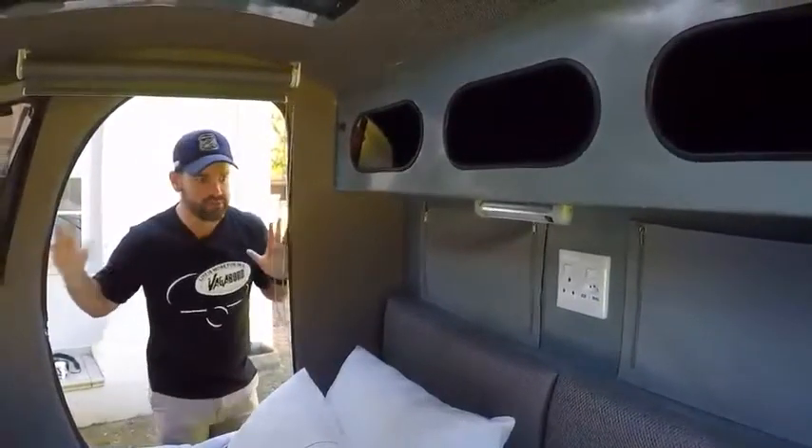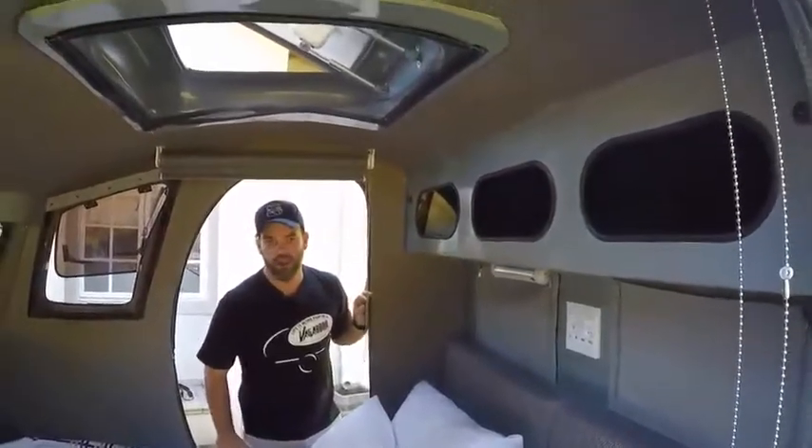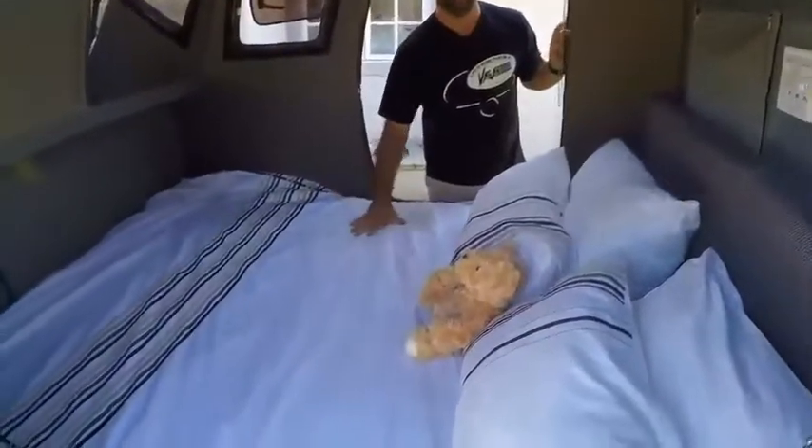Overall a really nice spacious feel inside the Rogue — open and lovely, a great space to sit and relax, have a good night's sleep, or if it's a really rainy day, sit in here and read a book.